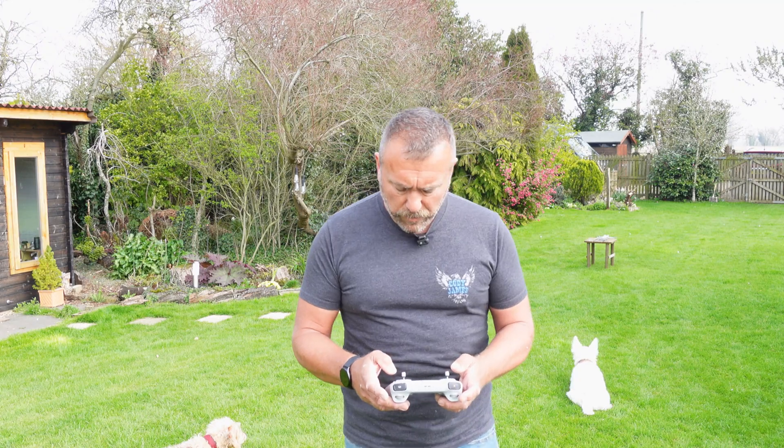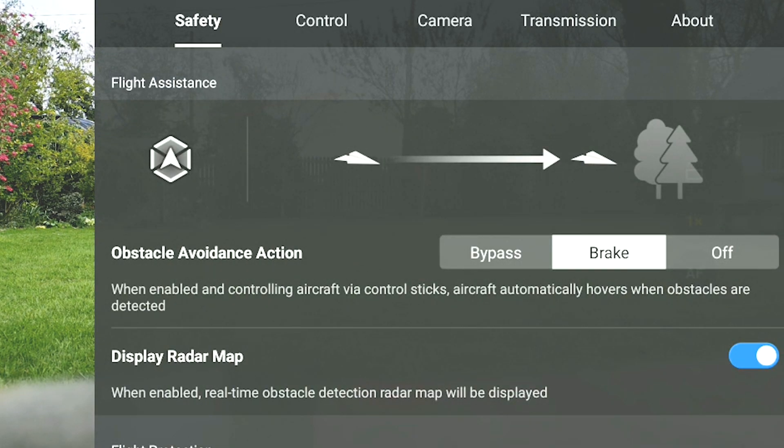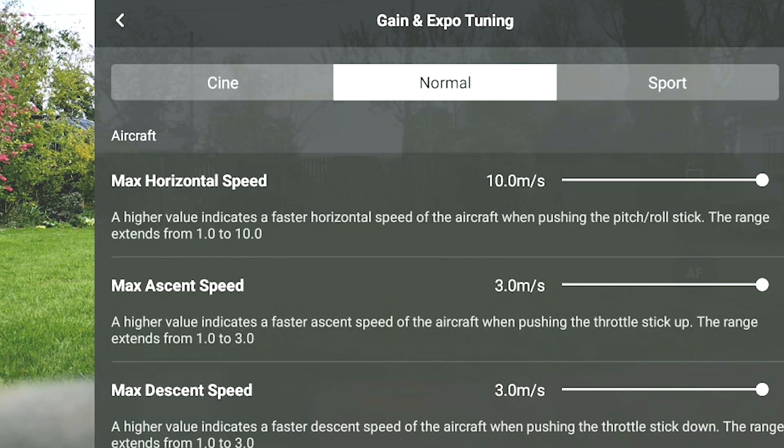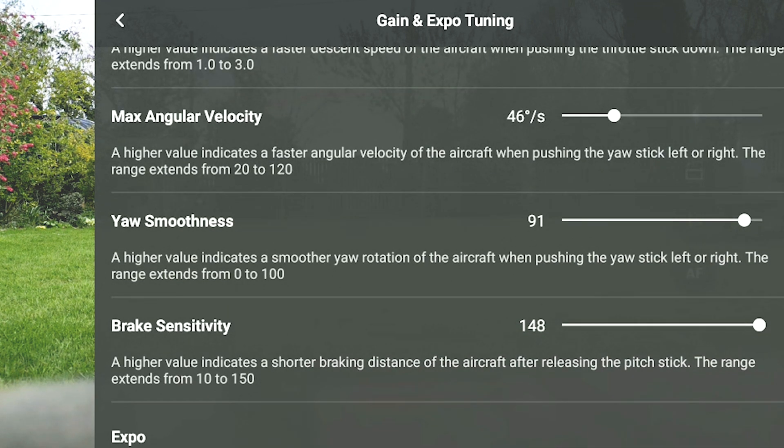So a bit of a fun, interesting test - let's see what happens. What we'll do: go into the three dots, control, down to brake gain and expo, making sure we're in normal mode settings, and bring that brake sensitivity right down to 10.